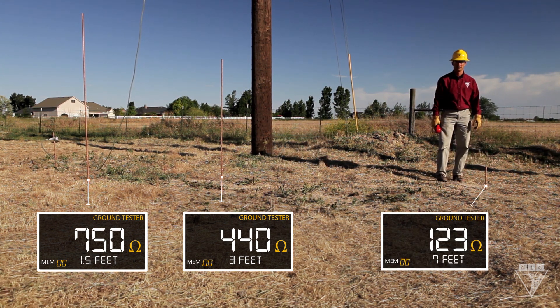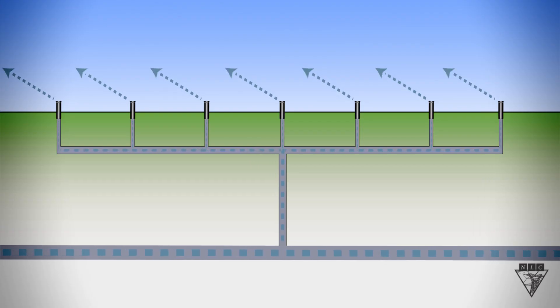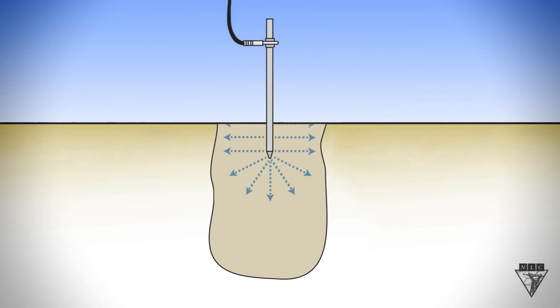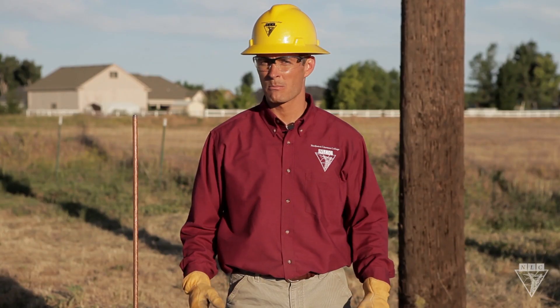As you can see, the deeper the ground rod is driven, the less resistance it has. Think of it like a sprinkler system spewing water from many different holes or paths. By penetrating the earth deeper, the ground rod provides more paths for the flow of electrons, resulting in less resistance. By doubling the rod's depth, you can reduce the resistance by 40%.